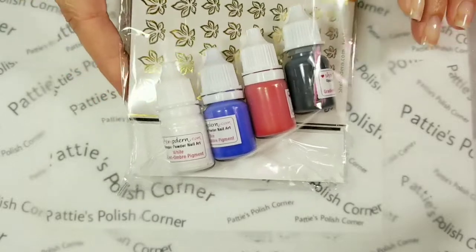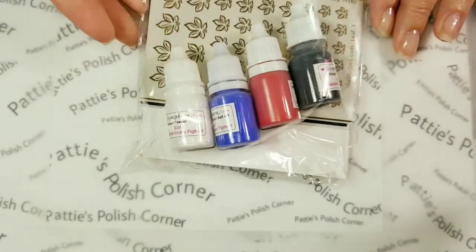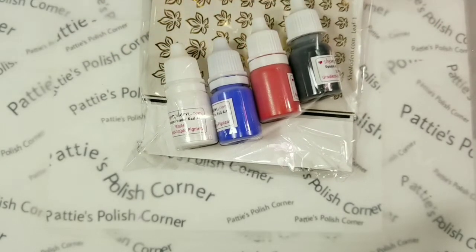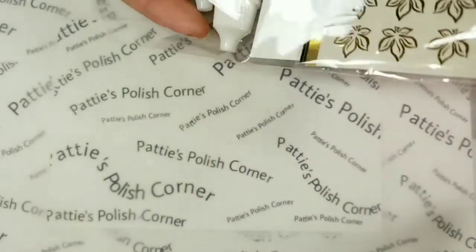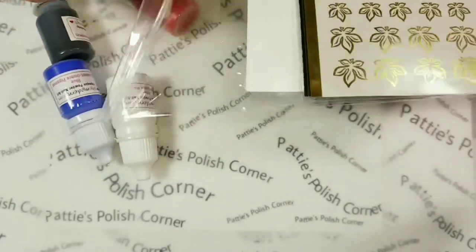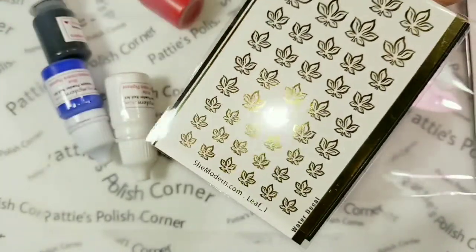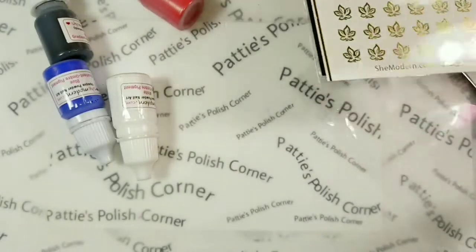Tina let me pick out a package of ombre pigments. I selected four of them — white, blue, red, and black. And then in with the glitter and pigment sets, there comes a random sheet of water decals. That's completely awesome, I love that.